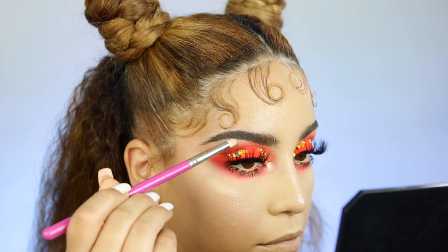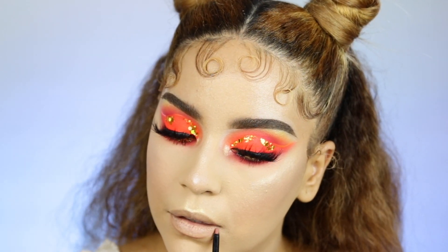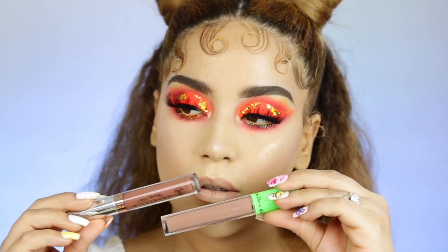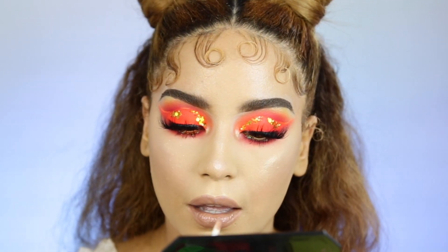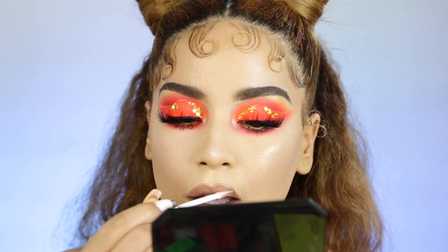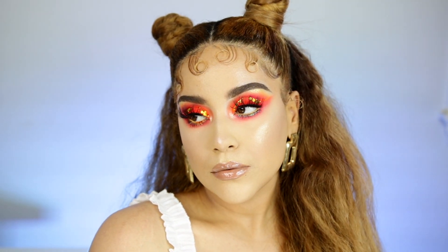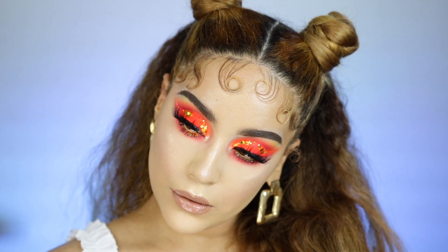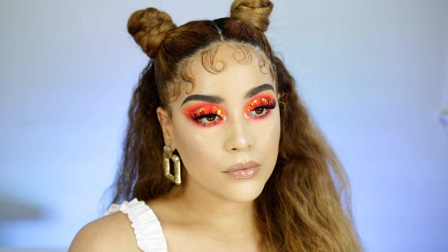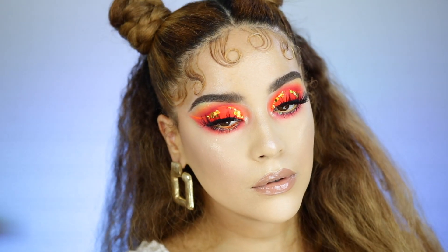Now let's move on to the lips. I'm gonna go ahead and use some lip liner, a liquid lipstick by the brand Lime Crime, which I absolutely love — it's a super cute color — and then top that with a gloss. Para la boca estaré usando un delineador, un labial líquido de Lime Crime, y un gloss de Rimmel London. Se lo dejaré en la cajita de descripción a caso de que le interese. You guys, this is the final look — I hope you guys really enjoyed it.